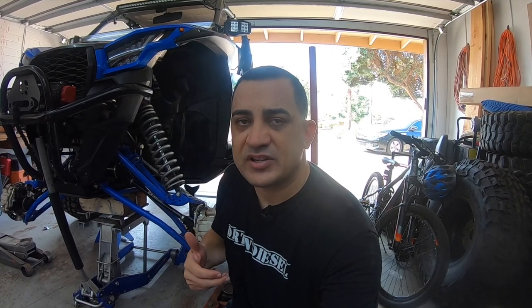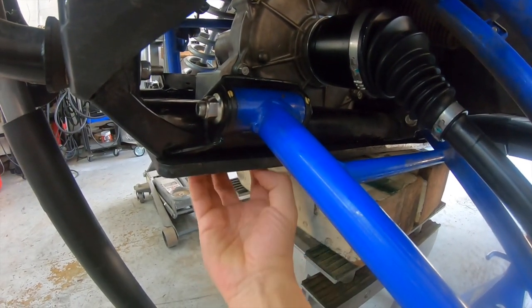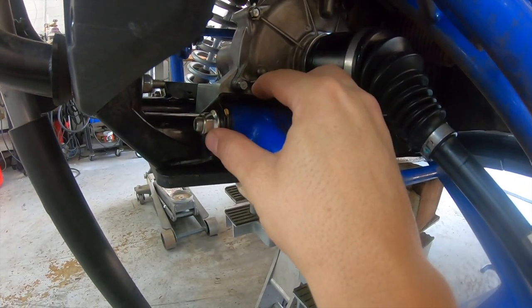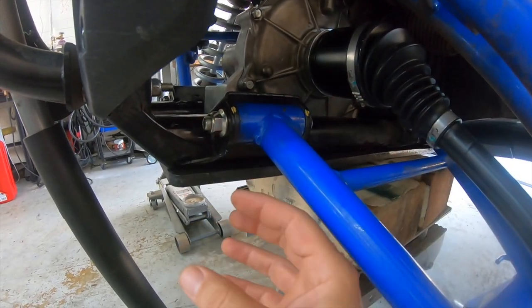Now, there's another style — the Super ATV frame brace, which I had on the Pioneer. What that one does is actually a steel plate that goes up on this bottom here, and it ties this mount here to the rear and then to the other sides, so you have all four points connected. The Super ATV only supports the bottom A-arms, but it does all four mounting locations.